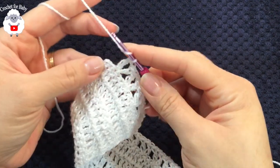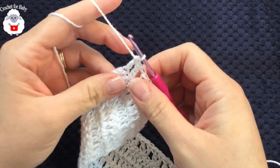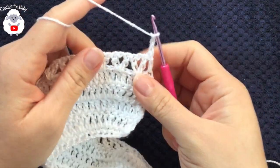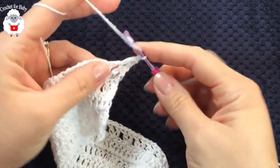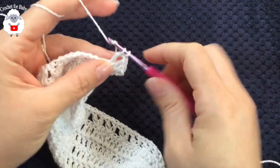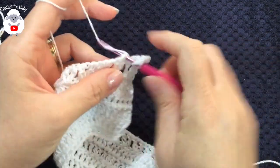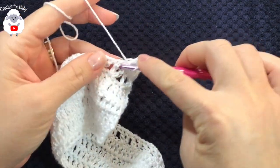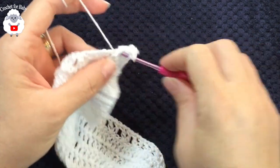At the end of the sixth row I have 38 v-stitches. To finish, make a double crochet at the very end. For the seventh row, chain three and turn. Inside each v-stitch make two double crochets, chain one, two double crochets — that's your fan. Jump to the next v-stitch and repeat: two double crochets, chain one, two double crochets. Continue like this for the entire seventh row.